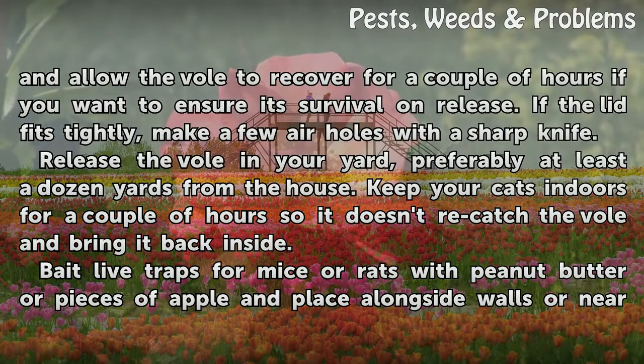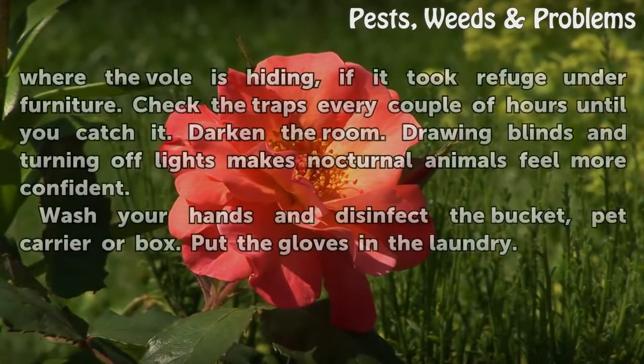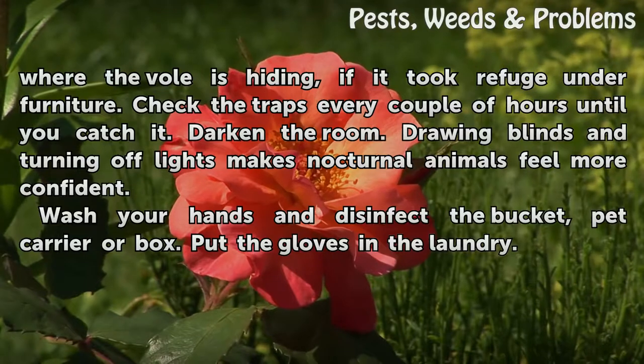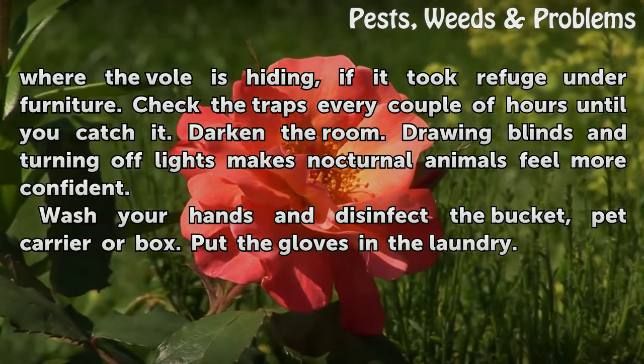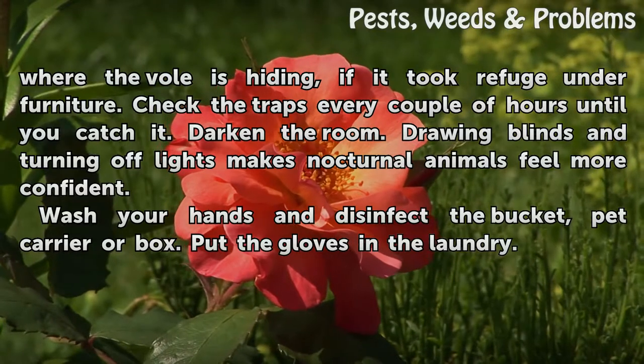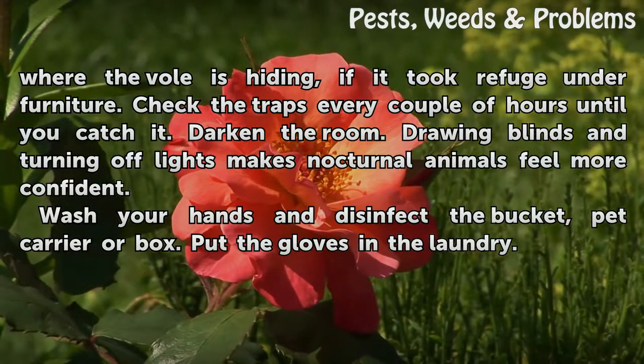Bait live traps for mice or rats with peanut butter or pieces of apple, placed alongside walls or near where the vole is hiding, if it took refuge under furniture. Check the traps every couple of hours until you catch it. Darken the room — drawing blinds and turning off lights makes nocturnal animals feel more confident.